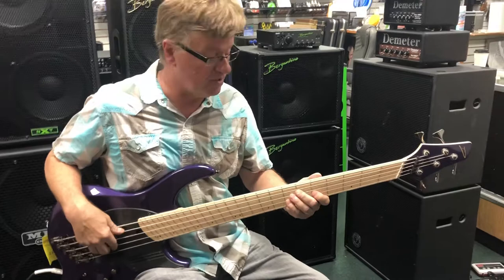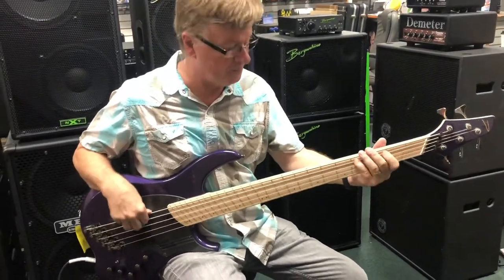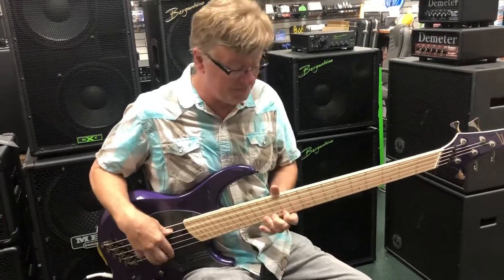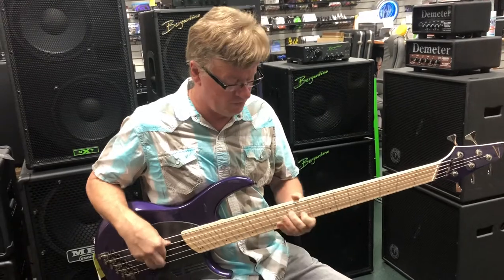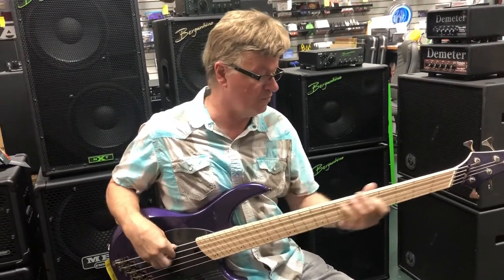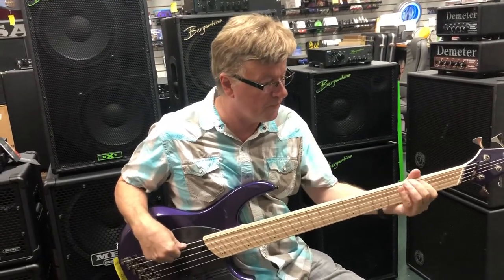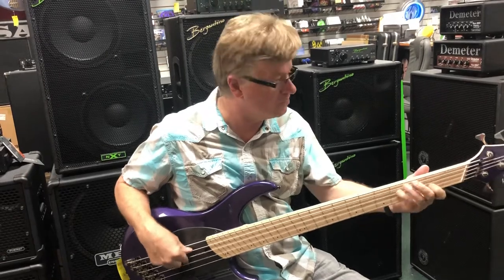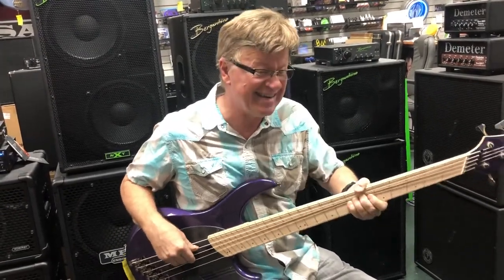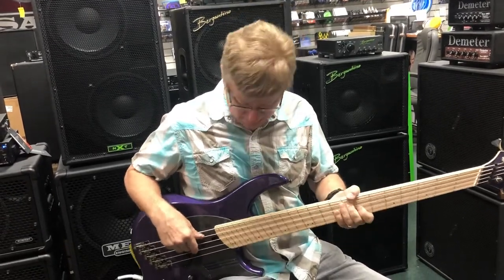I don't have a pick with me, but if I had one, it would sound great. Scoops out a little bit. Very supple, easy to bend. Let's go back one more.